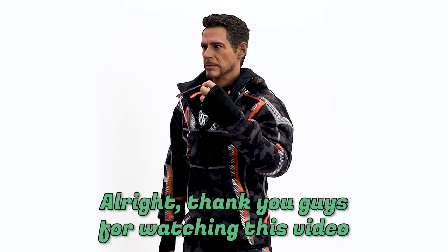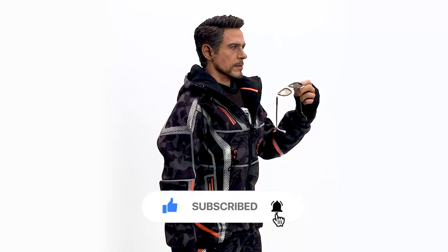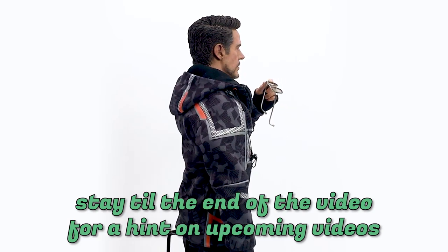Thank you guys for watching this video. If you enjoyed it, remember to like, subscribe, and turn on the notification bell. As per usual, stay to the end of the video for a hint on upcoming videos.